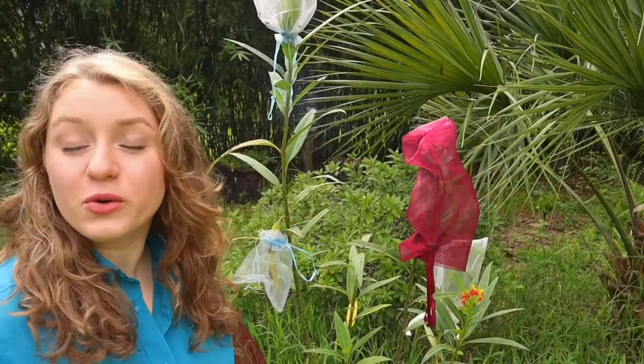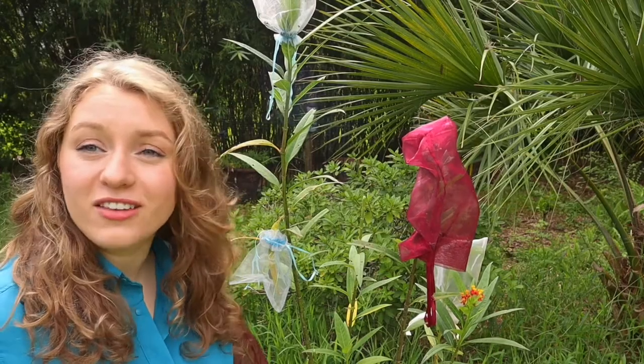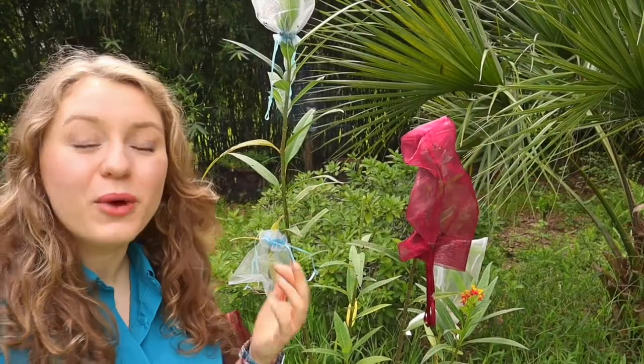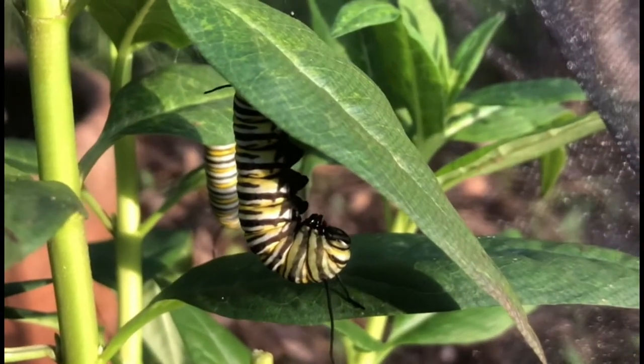For those of you who don't know, the milkweed plant is actually the host plant to the monarch butterfly, and the monarch butterfly is an endangered butterfly, so we do what we can to protect them. Being the host plant, this is where monarch butterflies lay their eggs and where their caterpillars feed the most. They often make their cocoons on these plants as well.